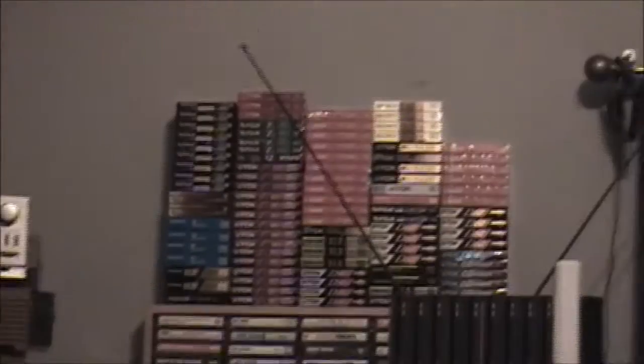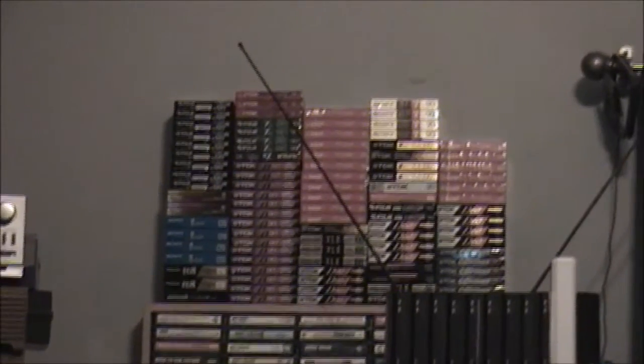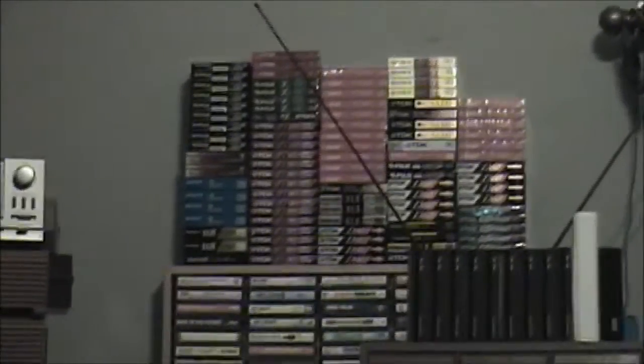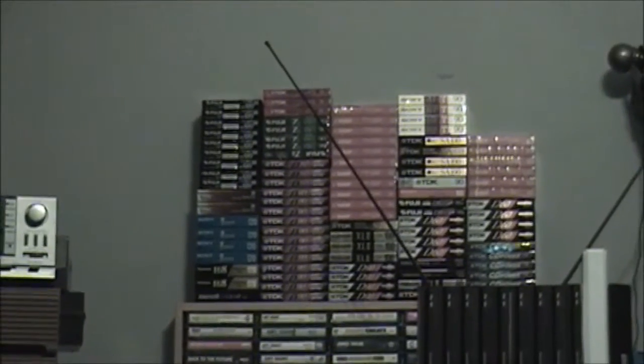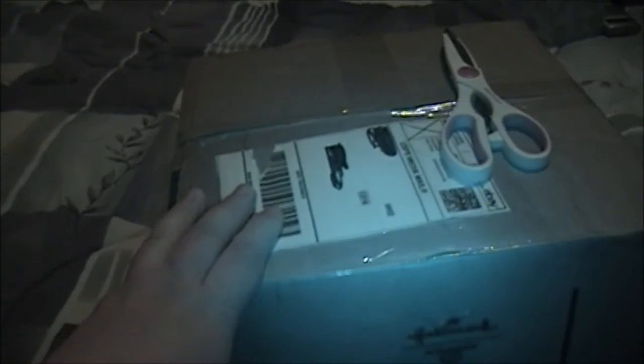If you look up there, you can see what are 102 tapes — I've actually counted those — and then I have about another maybe 10 or 20 blank tapes in there. So these are all blank. The ones over there on the left are actually 8mm tapes. And yes, guys, I am filming this with my Sony DCR-TRV280. So by now you've probably guessed what is in this box — you are right, they are some cassette tapes that I picked up off of eBay.